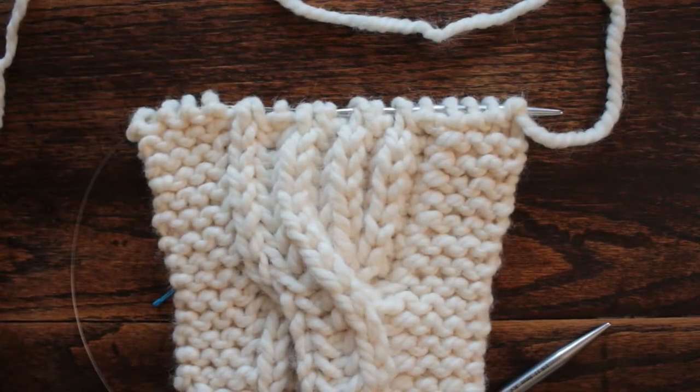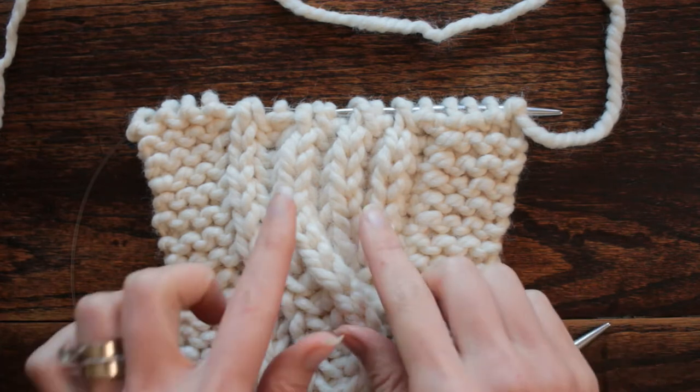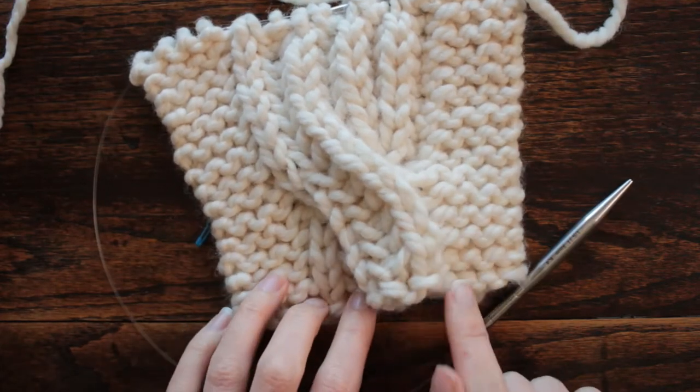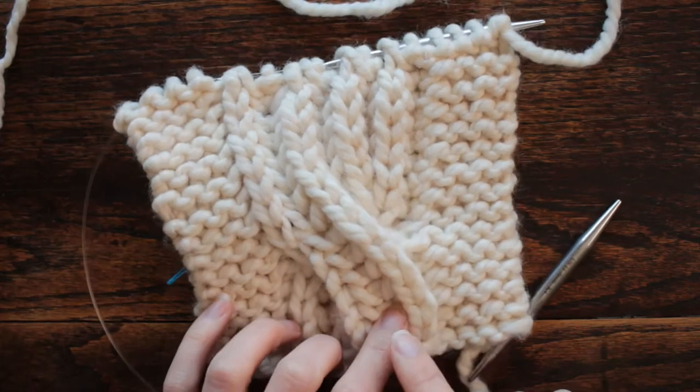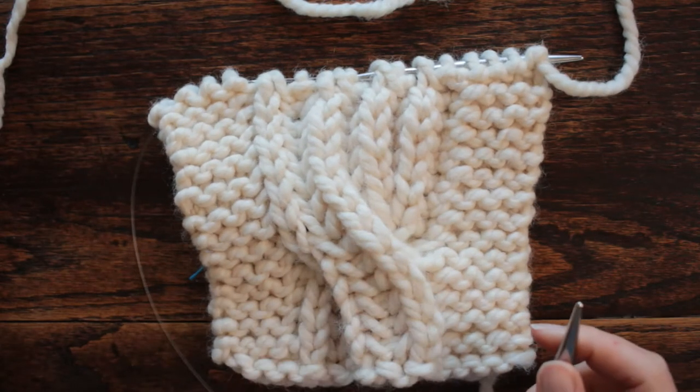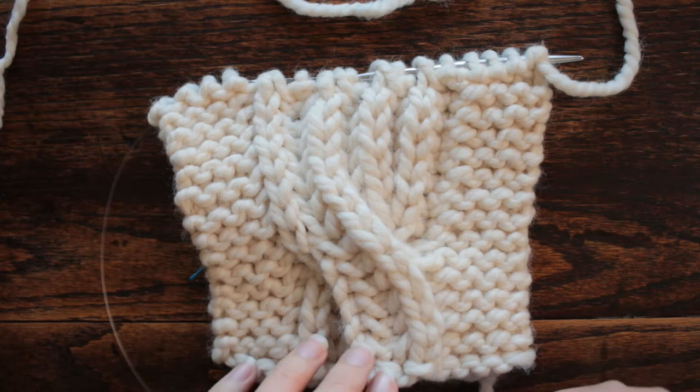Hi there, this is Jennifer with Brougham Fields, and today is day 87 of our 100 days of knit stitches. Today's stitch is the brioche cable stitch. Back on day 80 we learned just the brioche stitch, so it does have a different cast on or setup for the first row. You'll want to go back to video 80 to view that, and I'll leave a link down below to that video.